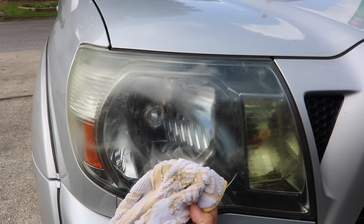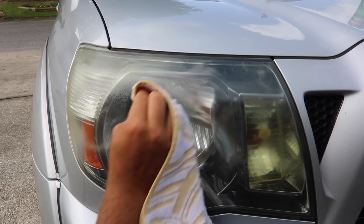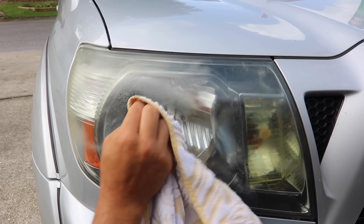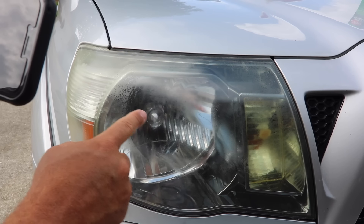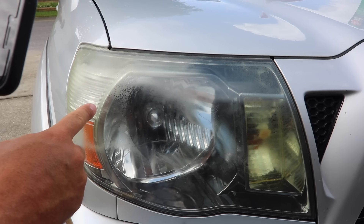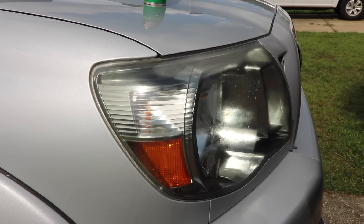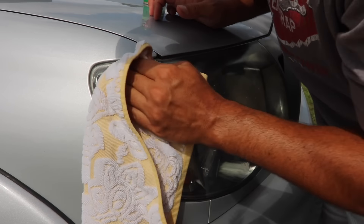I did wash this car like a couple days ago, so we're seeing — might have another shocker, guys. I'm gonna keep rubbing, we're gonna see. We're seeing cleaner results. I'm too cheap to go buy new headlights or the headlight kit. Got some OFF because I live in Florida — in Florida there's mosquitoes everywhere, you pretty much live with OFF on you.